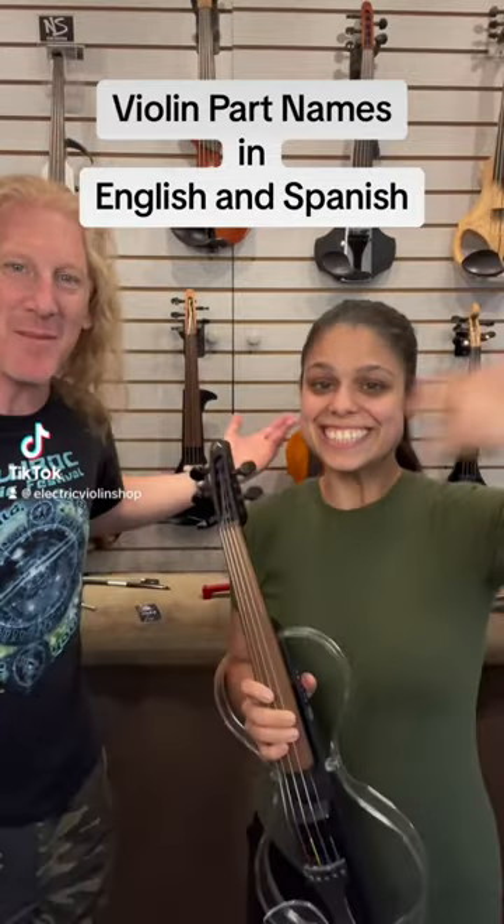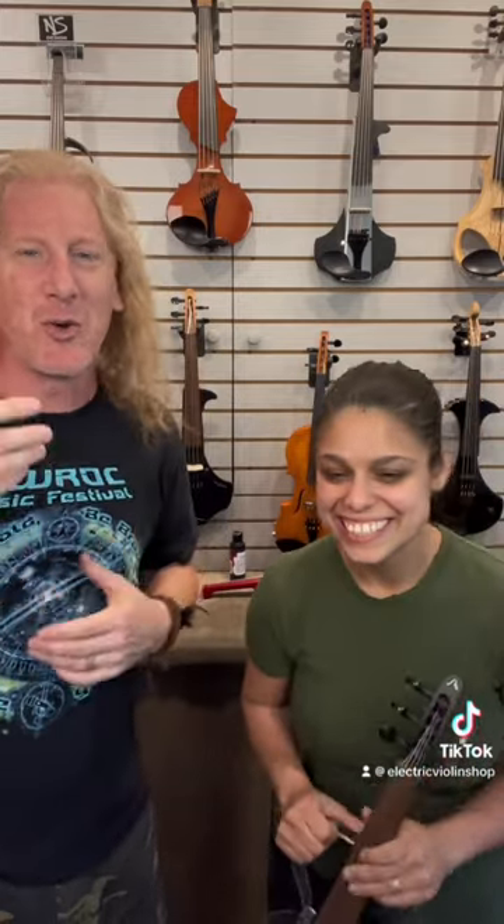I'm here with Stephanie Strings — she's coming to hang out with us today. We ship to customers in over 90 countries around the world, and a lot of those customers are Spanish speakers, like Stephanie and un poquito yo. So we're going to go through the parts of the violin in English and Spanish, you know, because we thought we should.